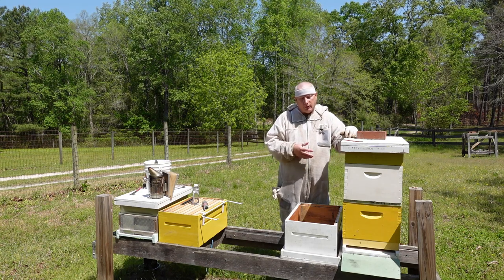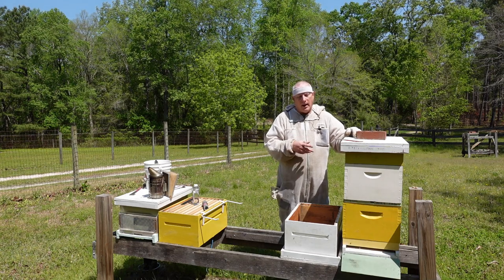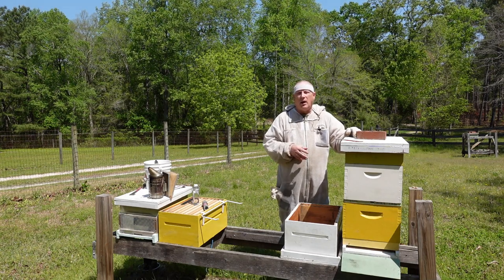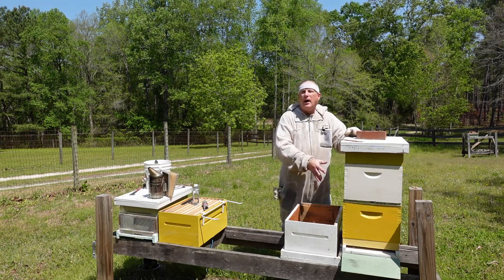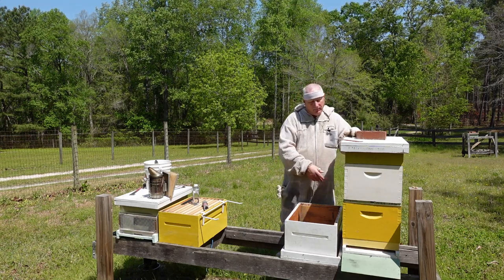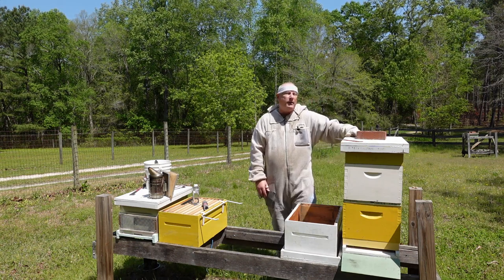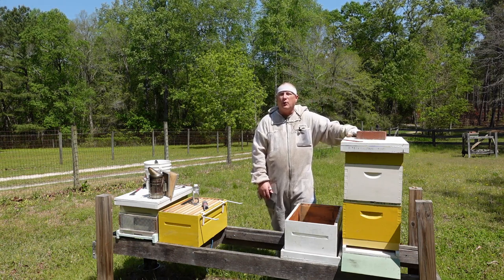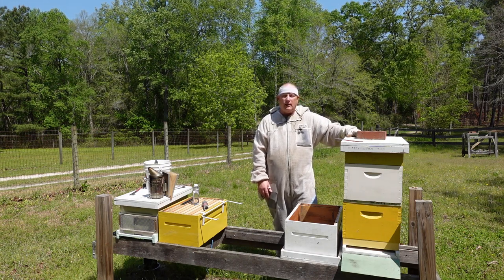This is a swarm that was given to me about a month ago. Last time I inspected it, I didn't post the video on it. I had to add this second deep hive body because it was starting to become too congested in the brood chamber, and they had a lot of syrup up here to help draw out the comb on the foundation. So we're going to see what we have inside today.